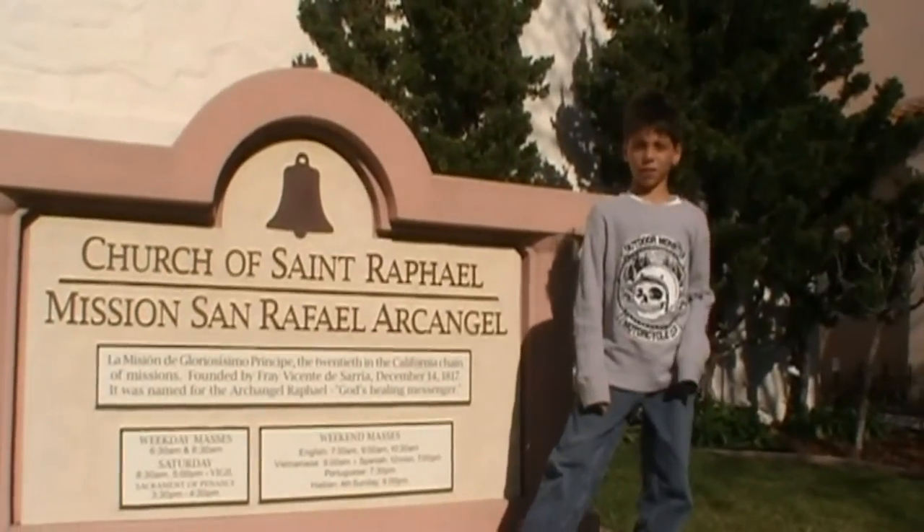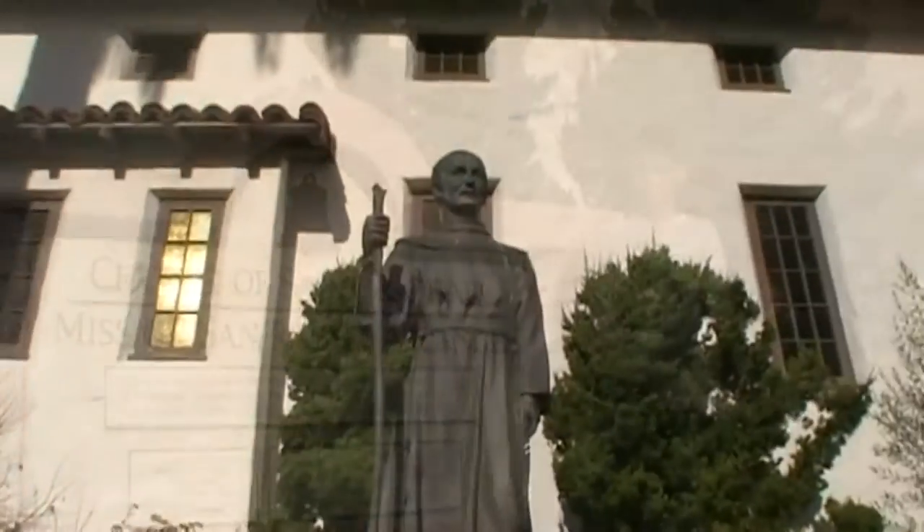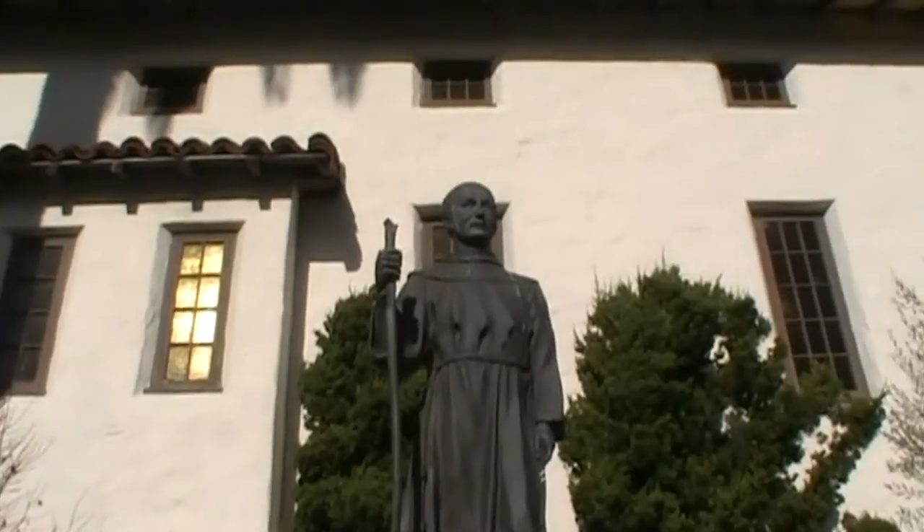Hello, my name is Diego and I'm doing my mission project on Mission San Rafael. This is a statue of Father Serra, the founder of the California Missions.